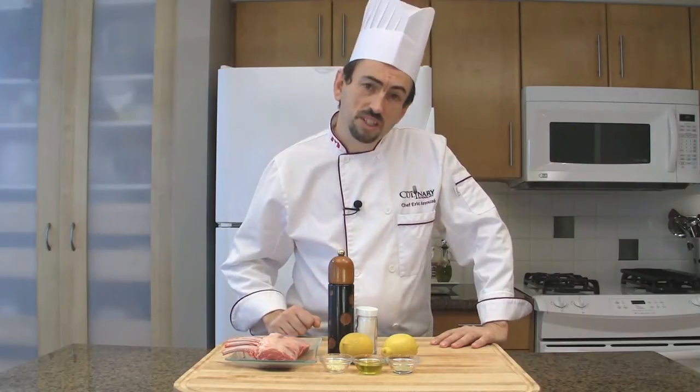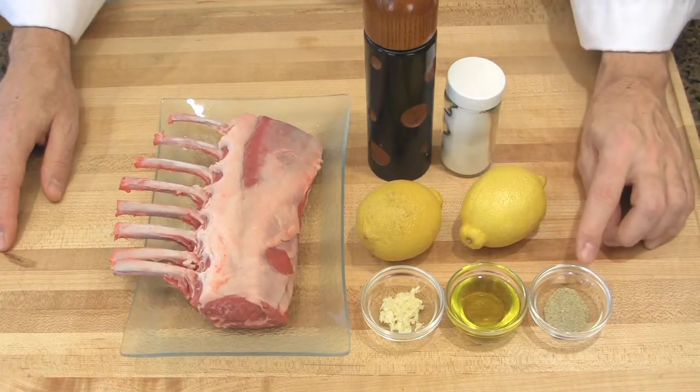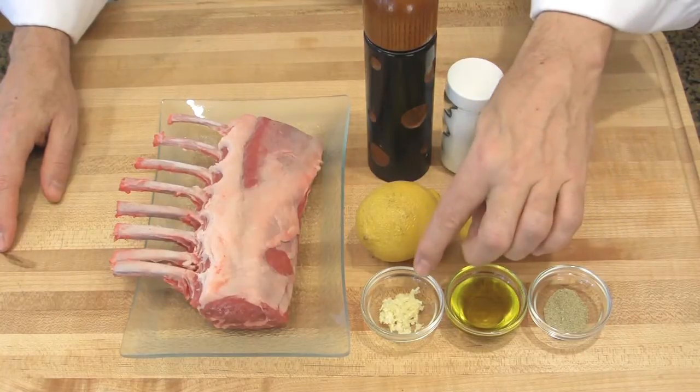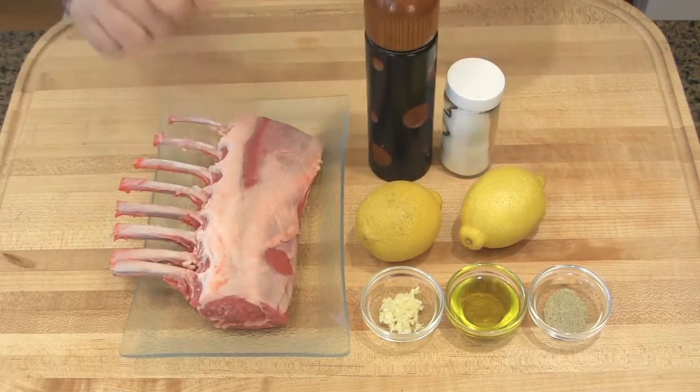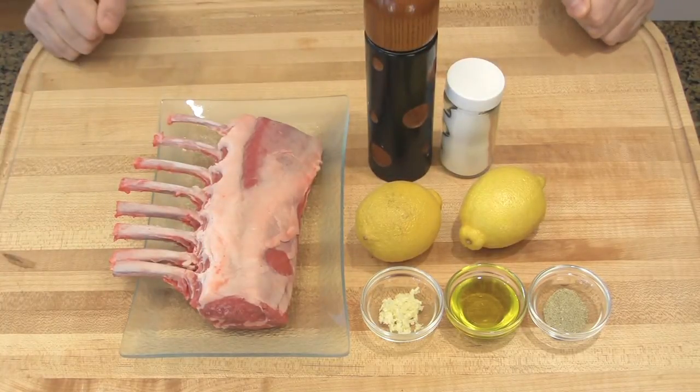To make that recipe you will need: cardamom powder, olive oil, chopped garlic, lemon, salt, freshly ground peppercorns, and a rack of lamb or lamb chops.